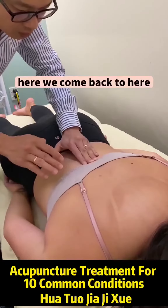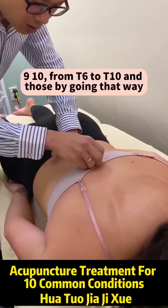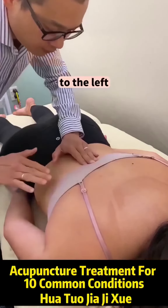No, T6. Then we come back to here, back to normal — middle, middle, middle finger — and soft. T8, T9, T10. So T6 to T10, those might go that way, to the left upper. You know what that's going to do — to the left. That's where she's feeling it.